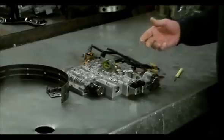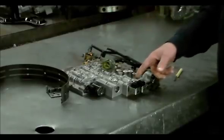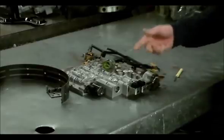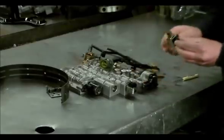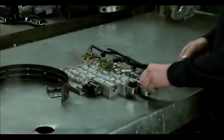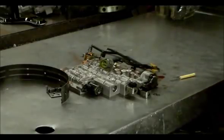Now it can be a solenoid problem — if you have a lot of debris in the pan, or something's breaking up, clutches flaking off, it very well could block up the solenoid, causing the problem. It could also be a shift valve problem. The shift solenoid has a little screen in it, so it could be a shift solenoid problem. Honestly, I don't really see that too much with this transmission when you have this particular type of code being a solenoid problem.